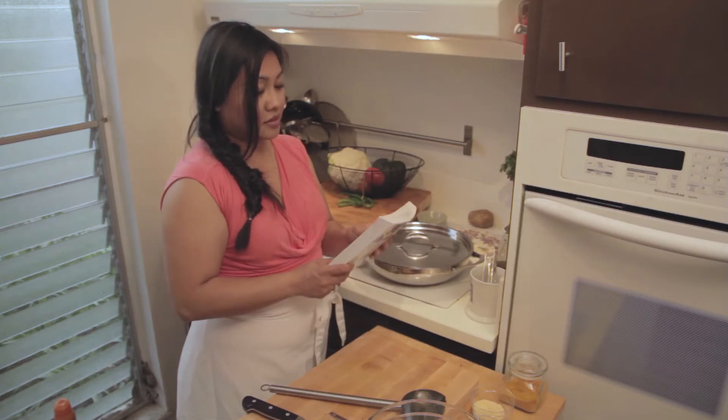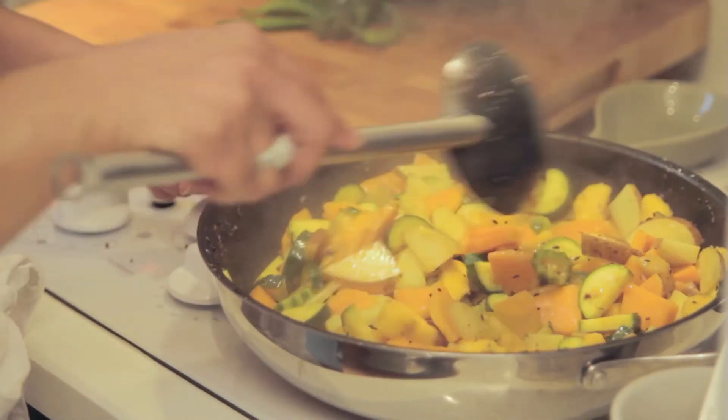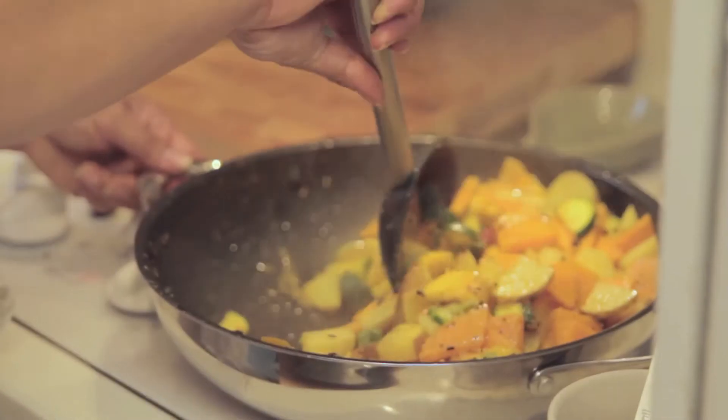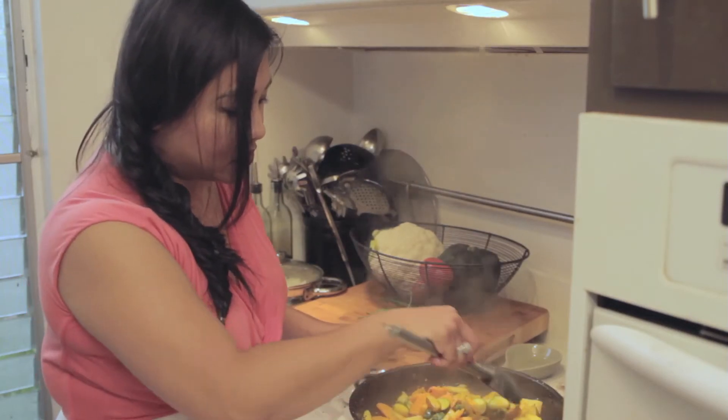I couldn't believe how easy and quick a lot of the recipes are. One of my favorites is the saffron rice with meatballs. The water has already evaporated and the vegetables are about 30 seconds away from being cooked. We want to make sure the water evaporates — the vegetables are all very tender and the potatoes are soft.